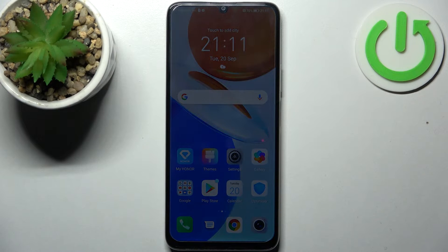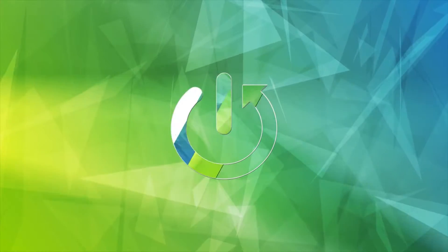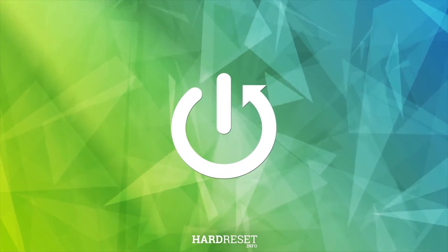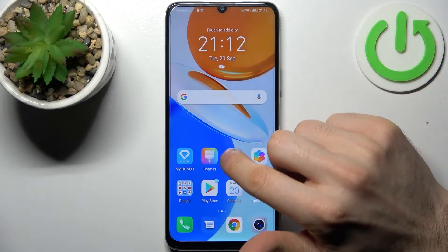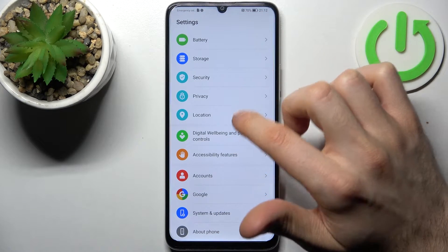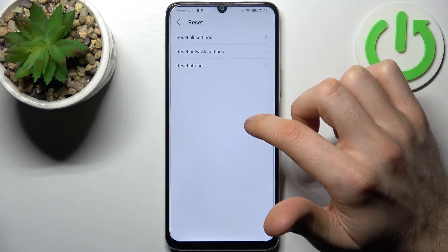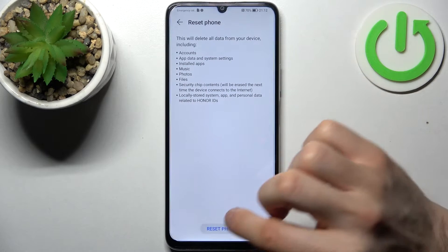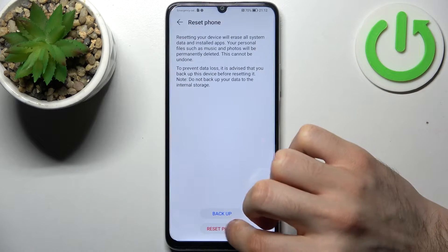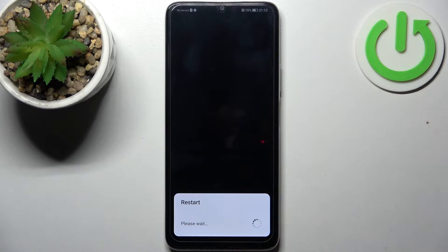Here I have the Honor X7, and today I'm going to show you how to perform a factory reset on this device. First, open Settings, then go to the System section, then go to Reset, select Reset Phone, tap Reset Phone, then confirm once again. After that, your device will restart in about a minute or two.